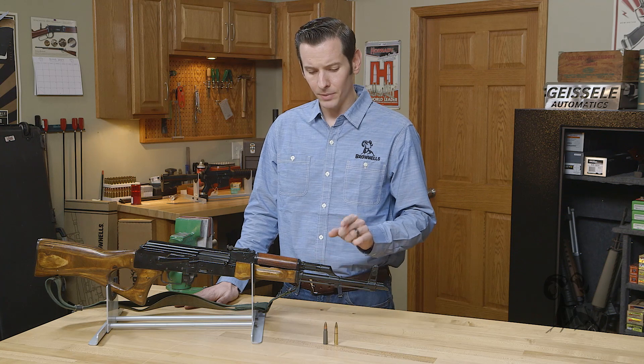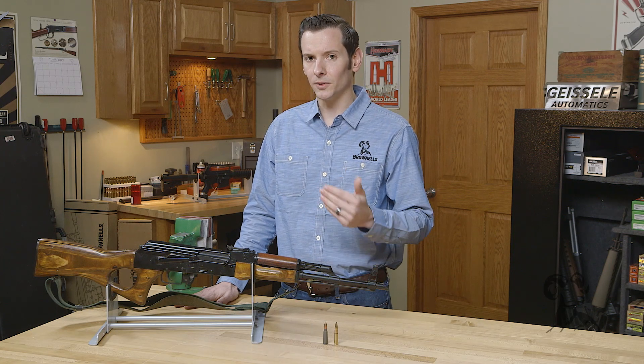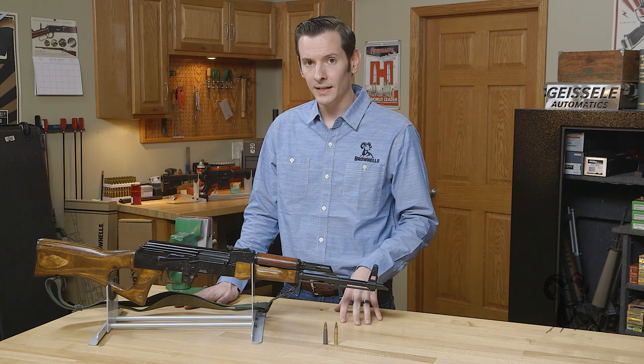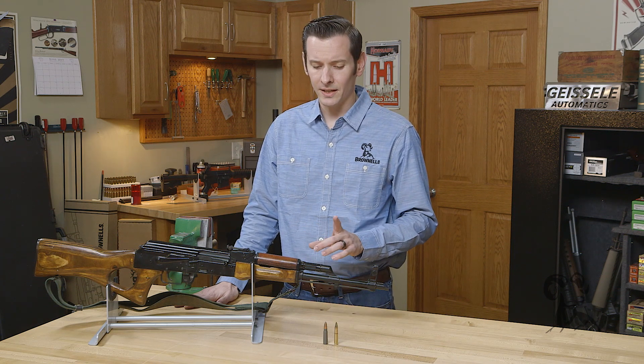Both of these calibers are available in bolt guns from companies like CZ, Remington, and Ruger, and they all work well because of those short magazines — they make a very good hunting option for hogs, deer, or any game where you would use a .30 caliber bullet. These are perfect for it.